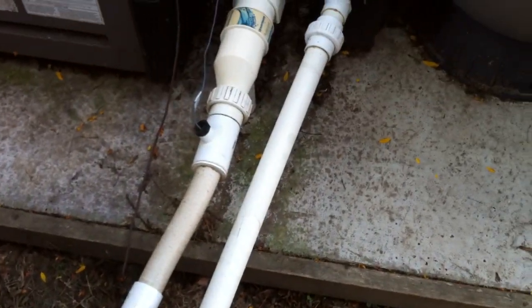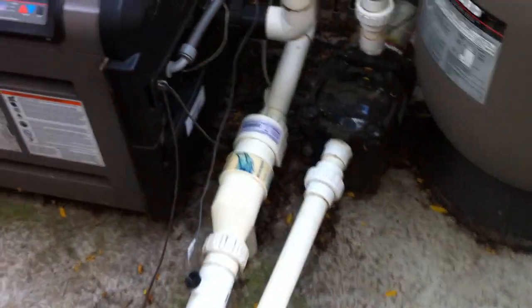Swimming Pool Steve here with another equipment installation review. Let's go ahead and get started with this one.